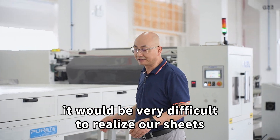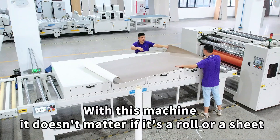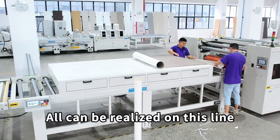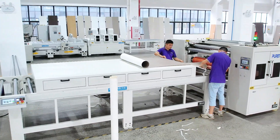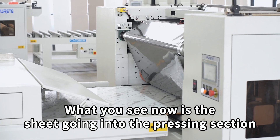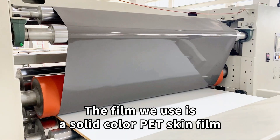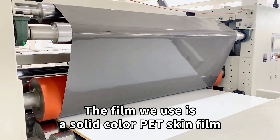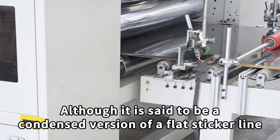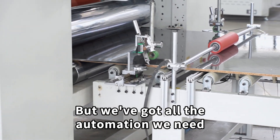With this combination workbench, it doesn't matter if it's a roll or a sheet — all can be realized on this line. What you see now is the sheet going into the pressing section. The film we use here is a solid color PET skin film. Although it is a condensed version of a flat laminating line, we have all the automation we need.